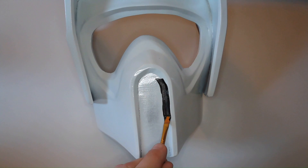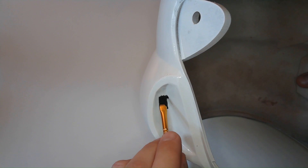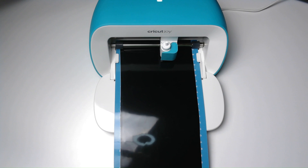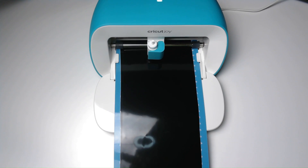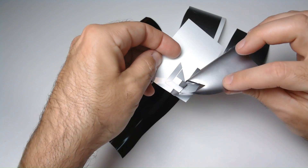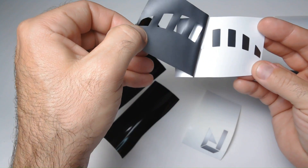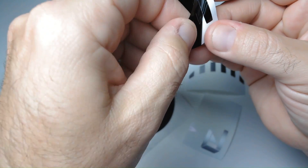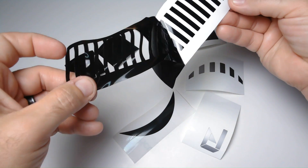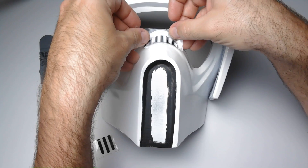Let's add some details to this helmet now. I am painting black around the mouthpiece area and on the sides. Since I'm not the best painter, I'm using the Cricut to make stickers for the finer details. You can paint these instead, but if you have a Cricut, I recommend using it because these stickers turned out really nice. I used a free program called Inkscape to design and create the files for these stickers. After cutting them on the Cricut, you just peel off the excess, then apply the transfer tape, then stick them onto the helmet.